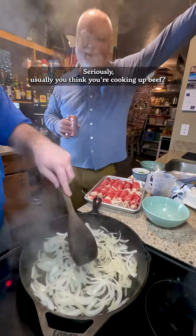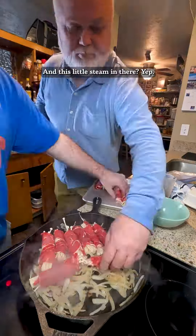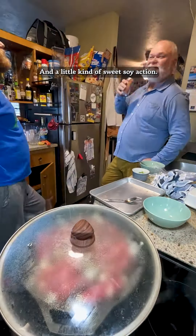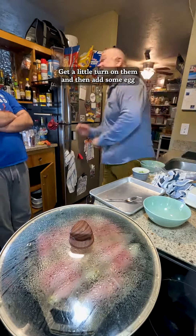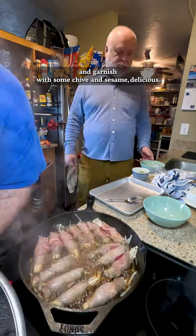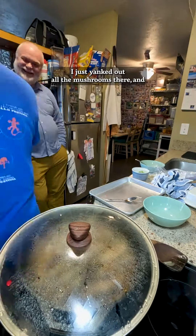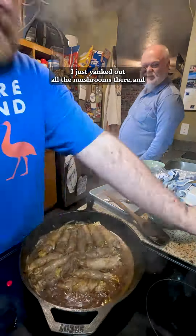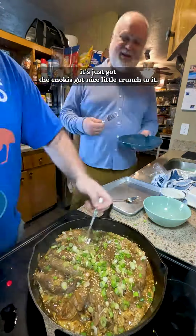Seriously, usually you think of cooking up beef and it's going to take you like 20 minutes, half an hour. And just a little steam in there, and a little kind of sweet soy action. Get a little turn on them, and then add some eggs, and garnish with some chive and sesame. Oh, so good. Look at that — I just yanked out all the mushrooms there. Kind of like an onion ring. The enoki's got a nice little crunch to it.